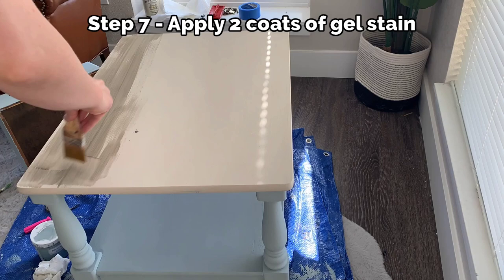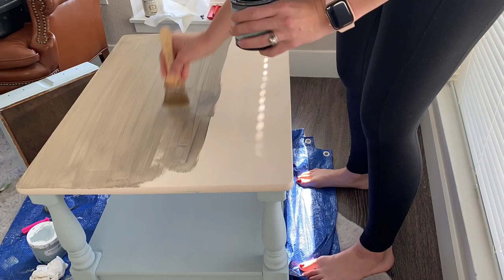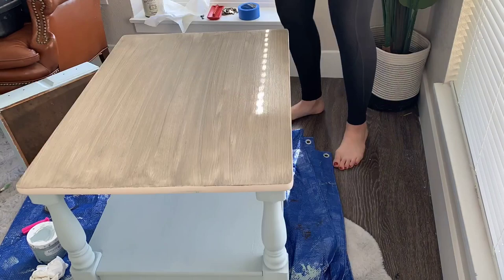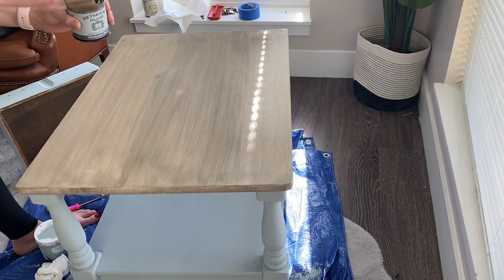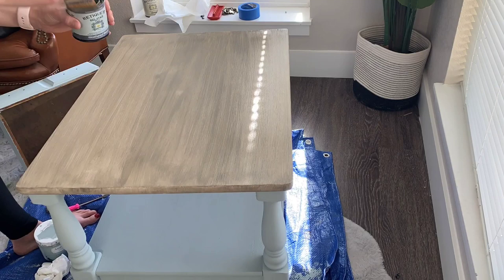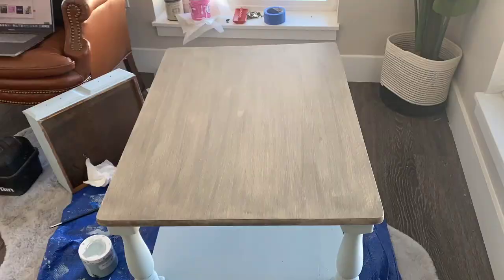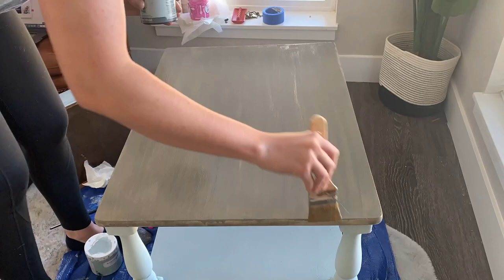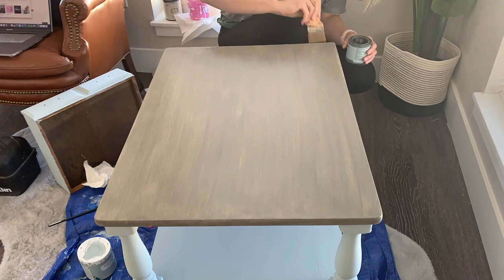The color of the gel stain — I believe it's called weathered wood, or it might be rustic gray. I can't remember, but I will link it in the description below. I did one coat with long brush strokes in the direction I wanted the grain to look. This is the second coat — as you can see, it applies a little more opaque. I'm planning on using my wood graining rubber tool to add a distressed look to this tabletop. From my last project, I knew that applying at least two coats of gel stain was the first step before using that tool to achieve the look I was going for.